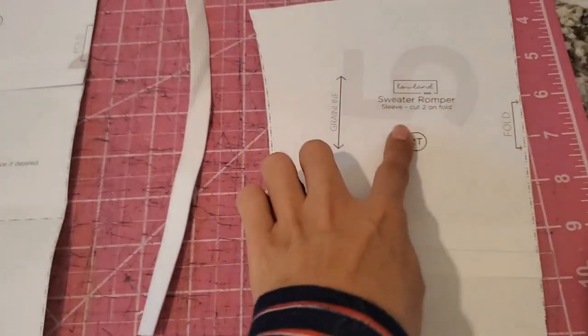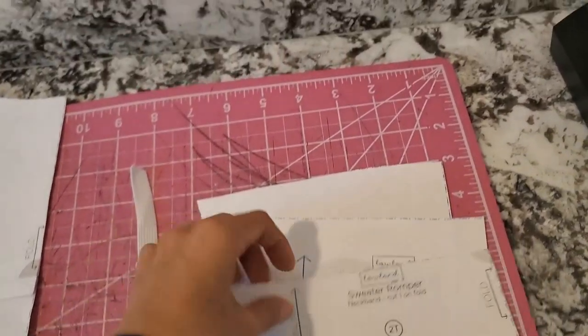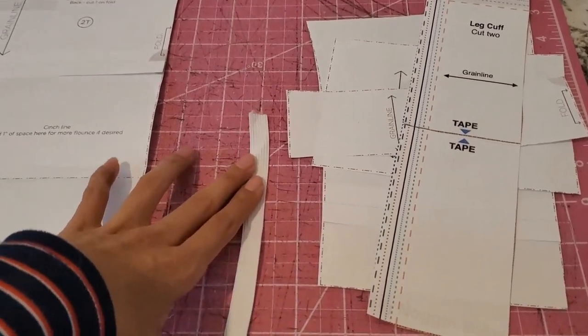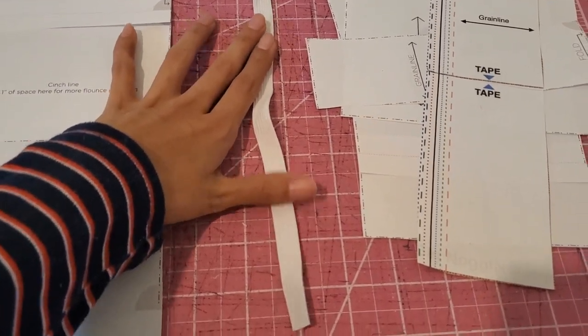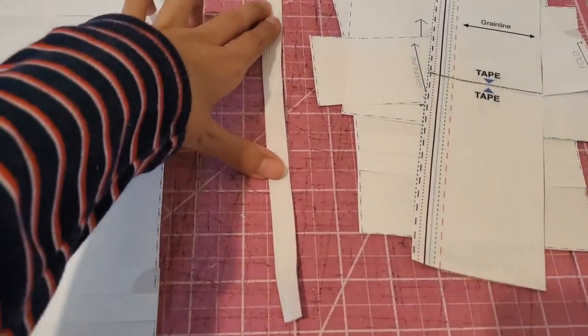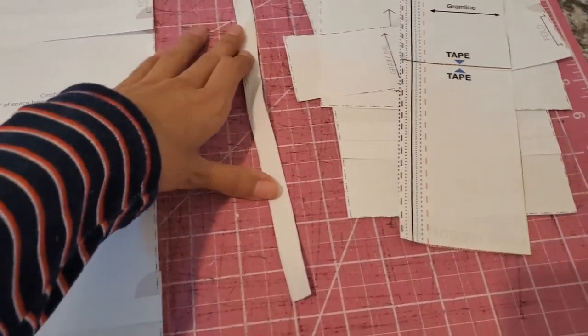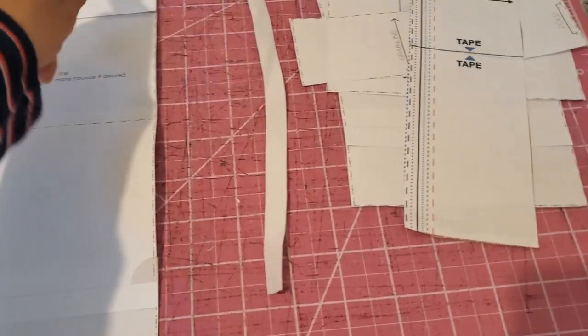So of course, we're going to need two sleeves, two cuffs, one neckband, and two legbands. For the elastic charts, the girl who made this hack let us know that she did add an inch to the original cinched elastic length, and then she divided it by two. So that's what I did to get this measurement for a size 2T.